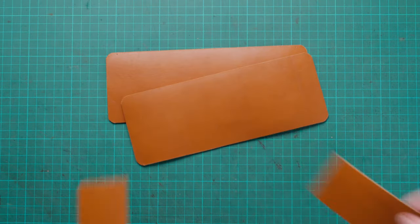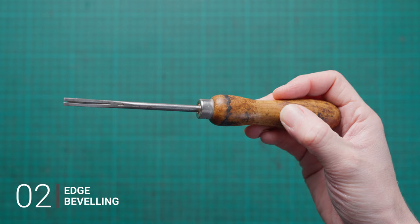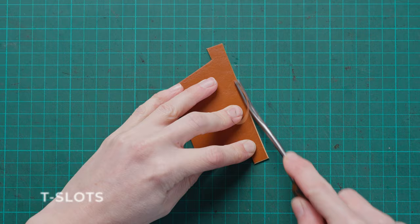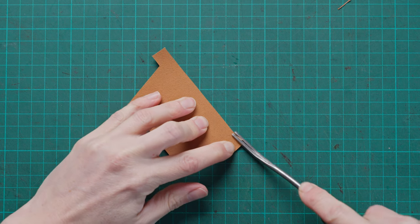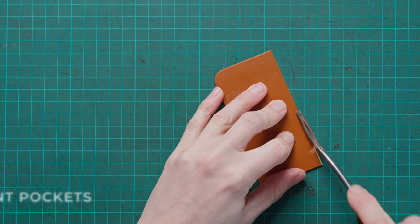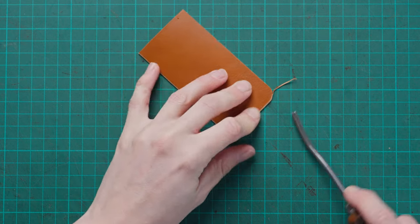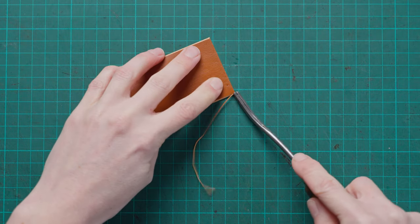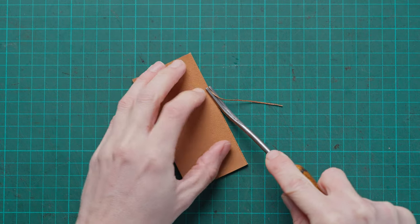Once we have all our bits cut out we can start doing our edge beveling. All the information on that is included in the information pack, but what we're going to do is start with the t-slot and do the two short sides and across the top on the nice grain side. We're going to flip that over and just do the long straight edge at the top of the t-slot on the flesh side. For our front pockets we're going to go all the way around the nice grain side, and then on the flesh side we're just going to do that top straight edge which will be the opening edge once assembled.